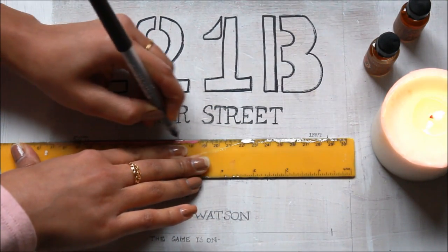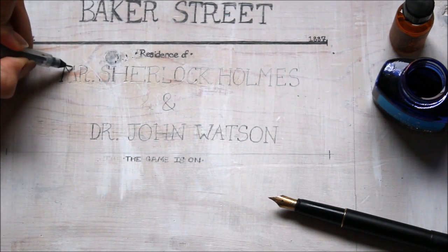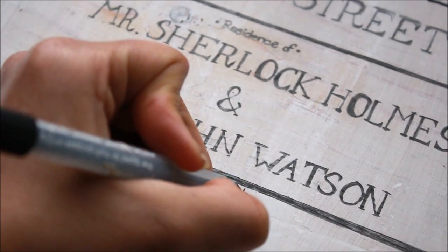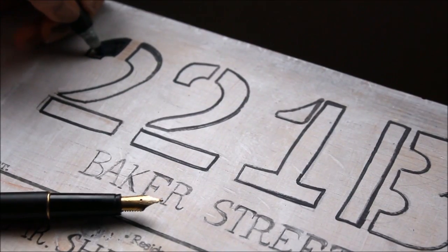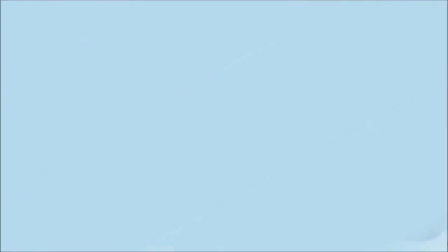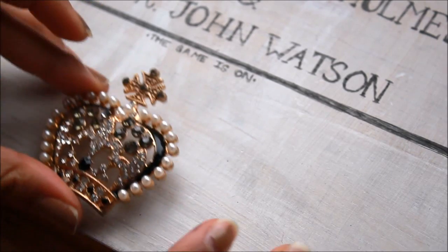I then created a line underneath the street address and wrote out 'Residence of Mr. Sherlock Holmes and Dr. John Watson.' And just to add a bit of fun, I wrote out 'The Game Is On.' I then proceeded to shade in my 221B sign and, to add a final touch, I glued on this golden crown. I'm sure Sherlock would be proud.